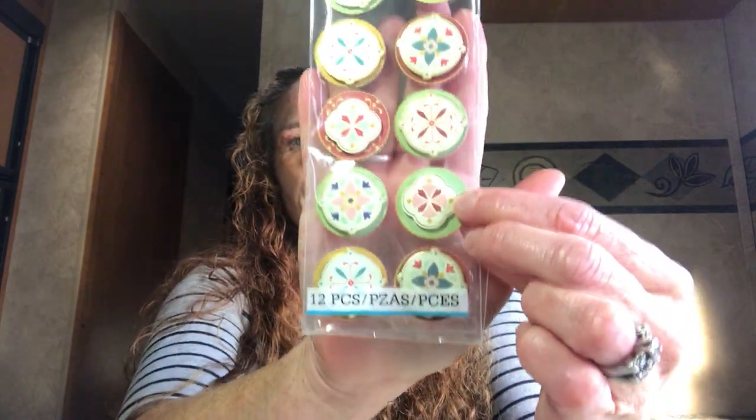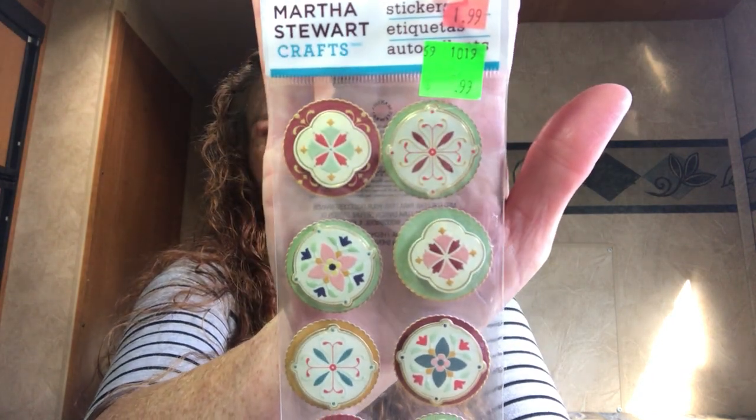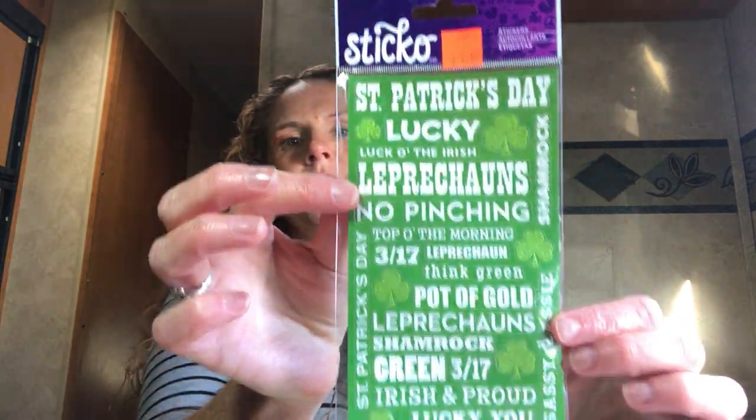I got Martha Stewart Crafts stickers for 99 cents — I just love the images on them. You could make rosettes and stick the circle in the center. I love all things Martha Stewart. Also picked up some St. Patrick's Day word stickers for $1.19 — Dollarama and Dollar Tree bring out the same St. Patrick's Day stickers every year, so it's nice to find something different.